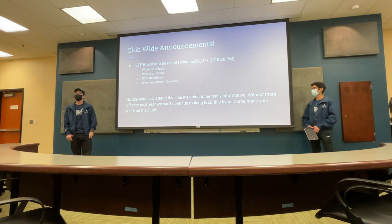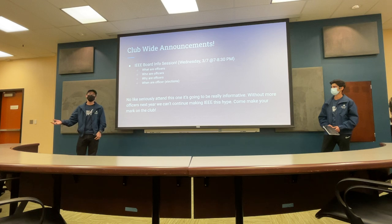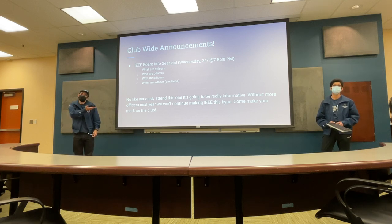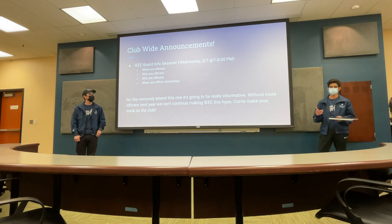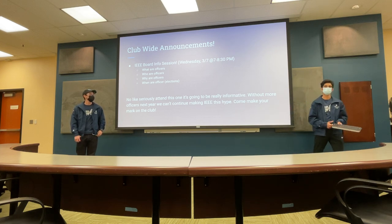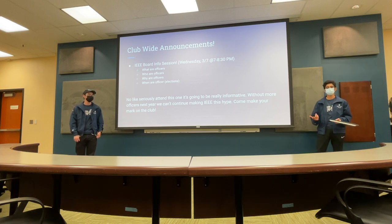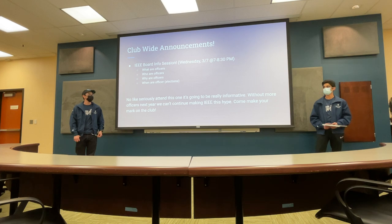Coming up next week, we're going to have our IEEE board info session. That's this Wednesday from 7 to 8:30 p.m. That's where you get to learn about who all the officers are, what we do, how we do it. If you guys are interested in running for DAB lead, you should come and ask us questions. We'll be giving you some secret little tips on what's going to be on the interview and how you guys could best prepare. It's really nice to be on board because you make a lot of friends. You don't have to be scared of running for lead if you don't fully understand the material, because both of us learned a lot more just doing it this year. You get to improve a lot of the labs, a lot of the specs you can make on your own, like these lectures. Come out next week.